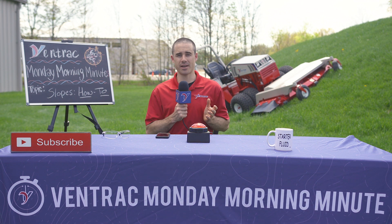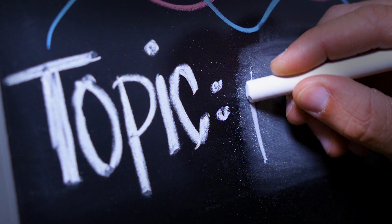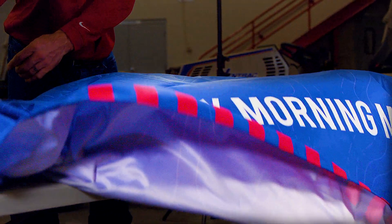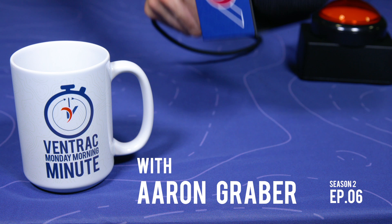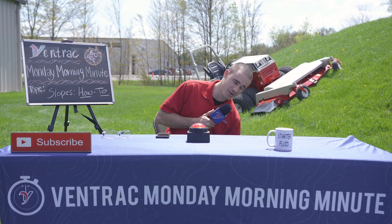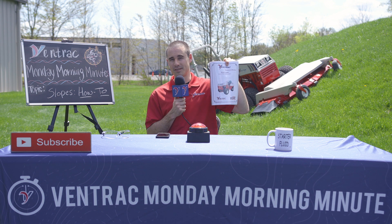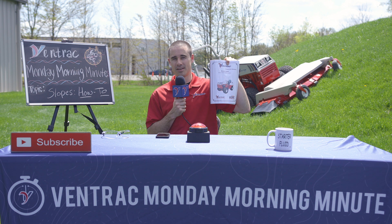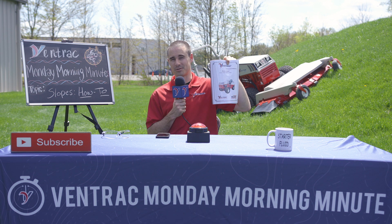On this Monday Morning Minute, we're going to discuss how to best set up your Ventrac tractor to operate on hillsides. As a reminder, before you watch the rest of the video, make sure you read your operator's manual. It's important — it goes through all of this information in fine detail. If you understand this and how the tractor works, you'll experience the best results possible.